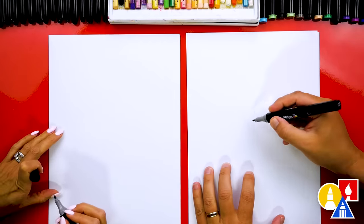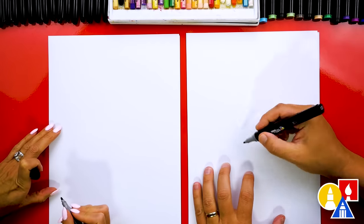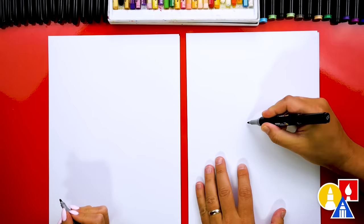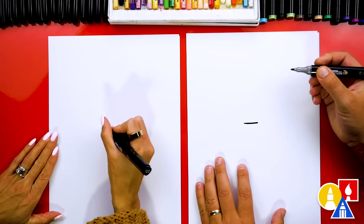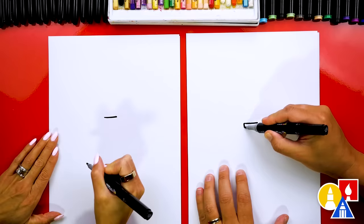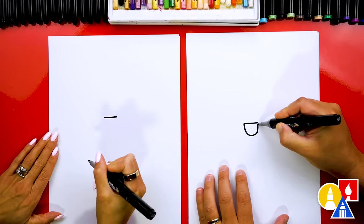Let's first start by drawing our spider's mouth. We're going to draw it open because we're coloring the spider black, so we've got to make sure that we don't color in the mouth black too. Let's draw it big. We're going to draw first a straight line. I'm going to draw my spider really happy. And then we're going to draw a big mouth that comes down like this and up.